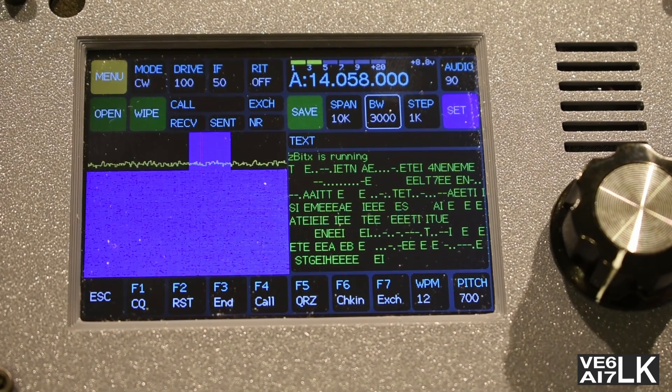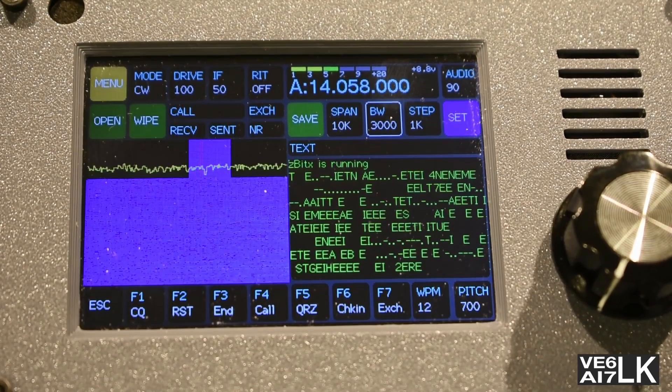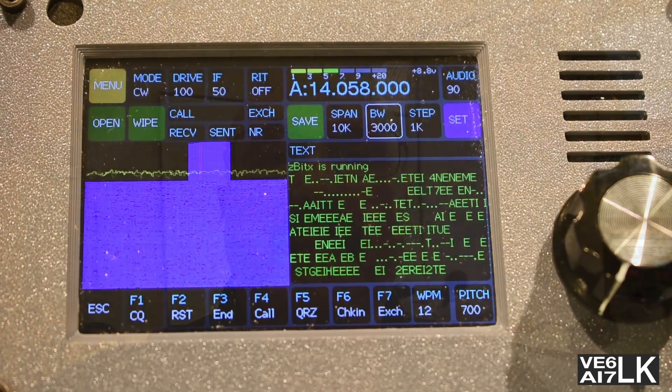That is the first look at this wonderful radio called the Z-Bit-X. I hope you have enjoyed this really fast unboxing video. There are other videos out there on the internet — I'm going to provide links to the ones from Farhan of HF Signals down below in the description. Hope you've enjoyed this video. Like and subscribe. 73 and HamSmarter. Bye for now.